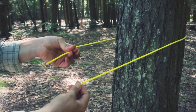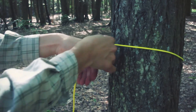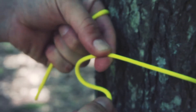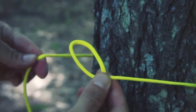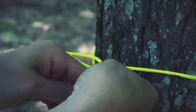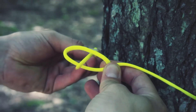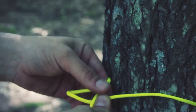Tag end in my left hand, static end in my right hand. I'm going to go close to the object, pinch with my left hand — these two fingers — and create a loop underneath the static end. Hold that loop. I'm going to take the working end, the tag end, and pass it through the loop while continuing to hold the loop I've created.